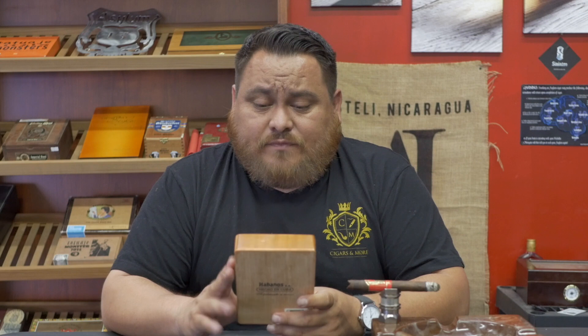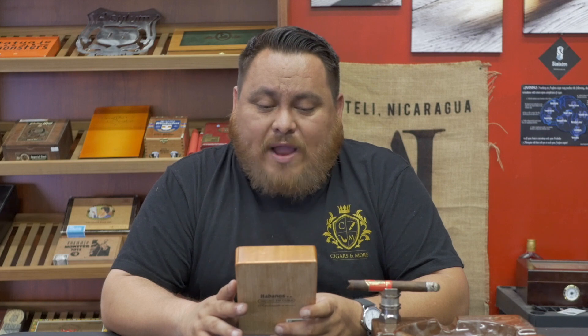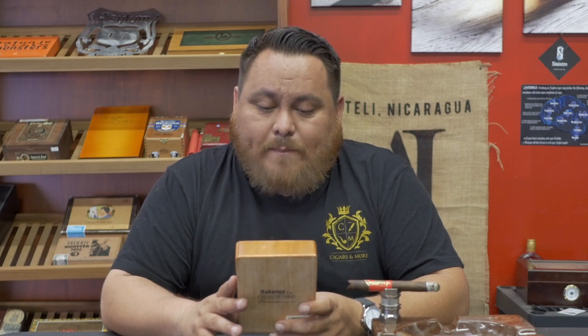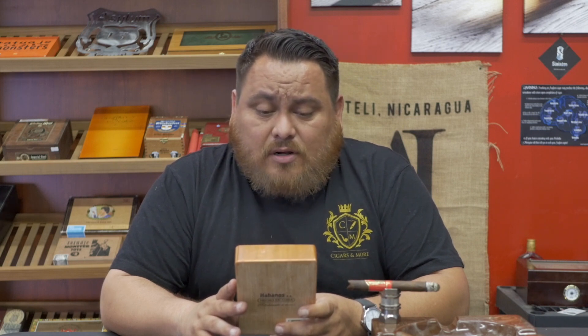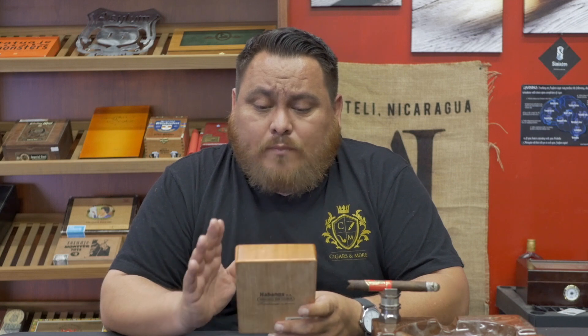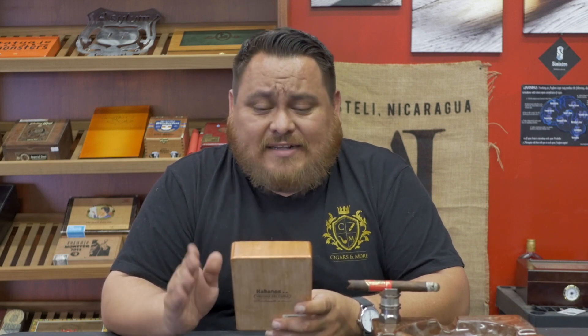There are a few giveaways here, you guys. Right off the bat, Cohibas do not come in this kind of a box. They do not come in a five-pack glass top box. Secondly, just looking at the cigars — the Indian head is not centrally placed in the white background. It's gold foil, but no white background. There's no hologram on either the gold bands, top or bottom. Also, if you look at the white box background, the lines that intersect — the black lines — are actually varied in size and thickness. So that's a dead giveaway.